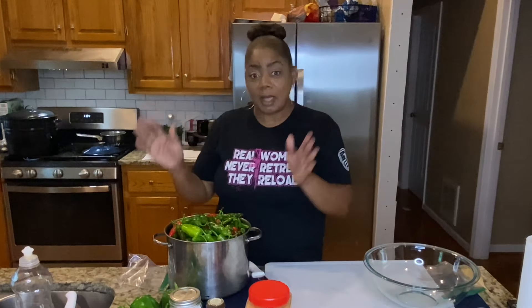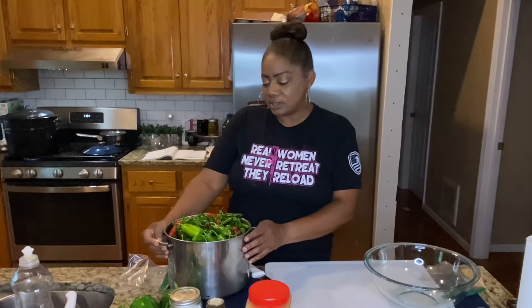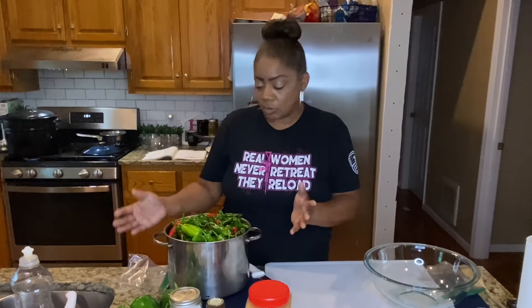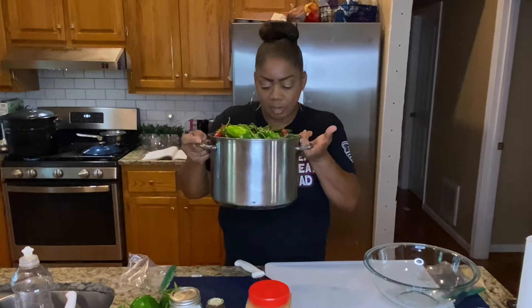We are about to can some jalapeños. I had picked some jalapeños from my front garden a few days ago, and then this morning I added more because more had popped on there. So here we go with a whole pot of them.